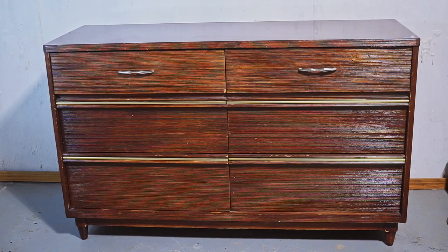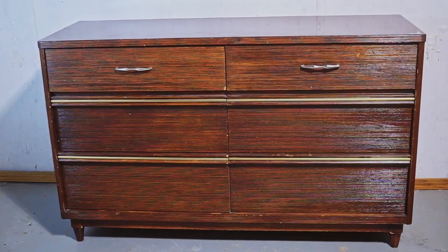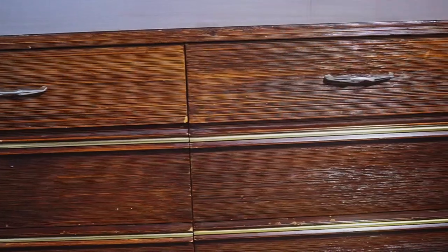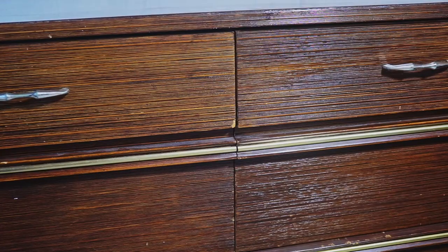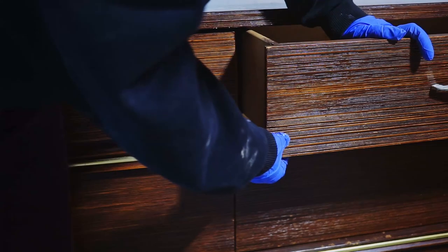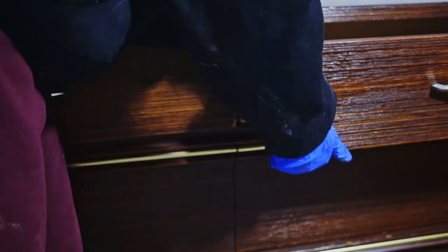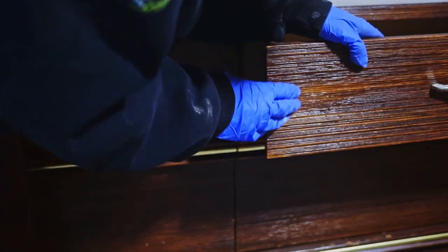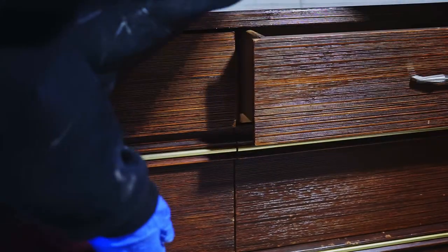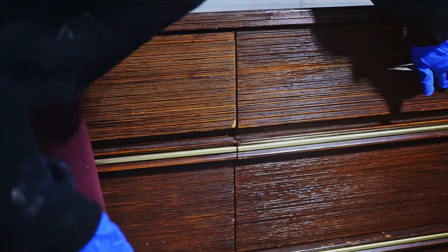Welcome to another makeover. This dresser is a Goodwill find, made by Crull Manufacturing Company. The design is interesting — the drawers and sides are solid wood, solid poplar, but made to look like bamboo. The dresser is in pretty rough shape: the top drawers are broken in the middle, and it's been refinished once before. The top is particle board with heavy plastic laminate.